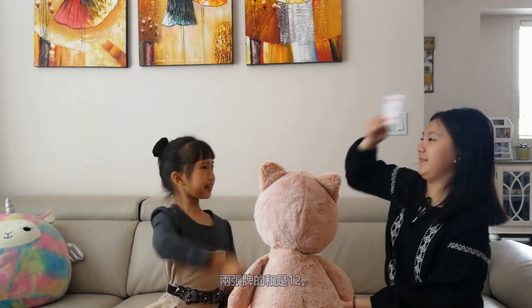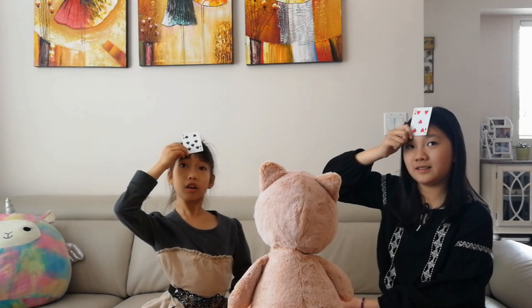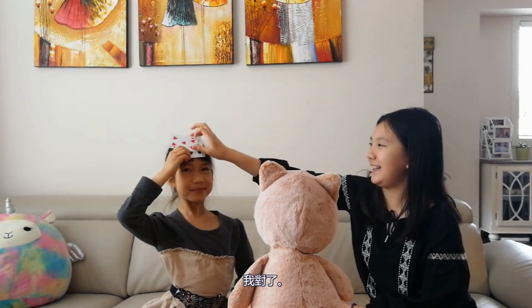Face Up! How much are these two cards? Five. I got it. Seven.